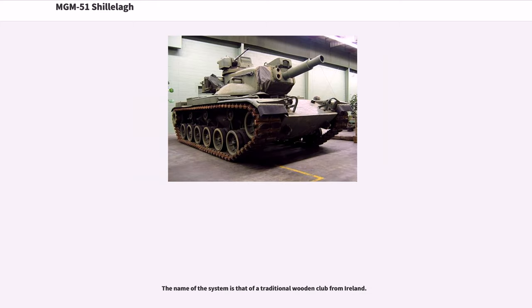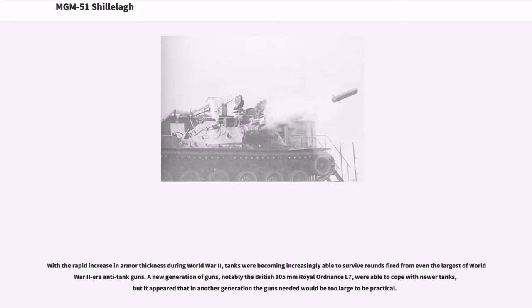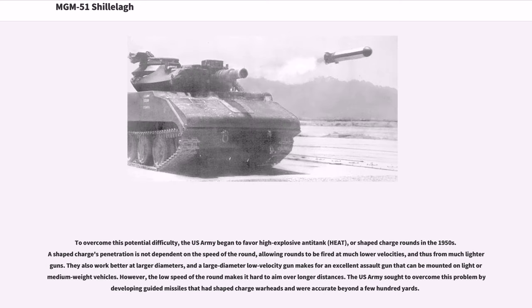The name of the system is that of a traditional wooden club from Ireland. With the rapid increase in armor thickness during World War II, tanks were becoming increasingly able to survive rounds fired from even the largest WWII-era anti-tank guns. A new generation of guns, notably the British 105mm Royal Ordnance L7, were able to cope with newer tanks, but it appeared that in another generation the guns needed would be too large to be practical. To overcome this, the US Army began to favor high-explosive anti-tank, HEAT, or shaped charge rounds in the 1950s.